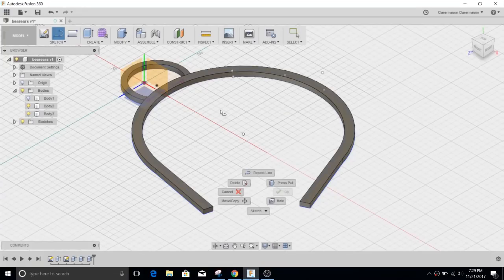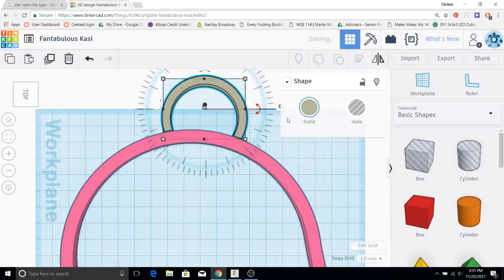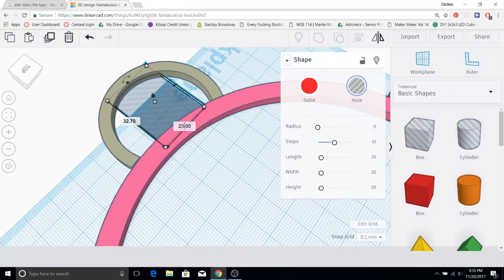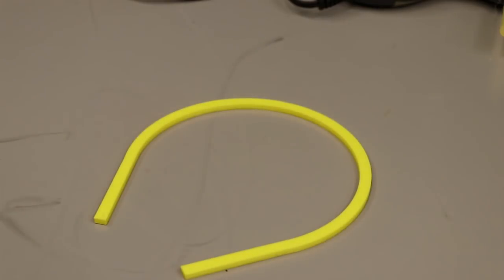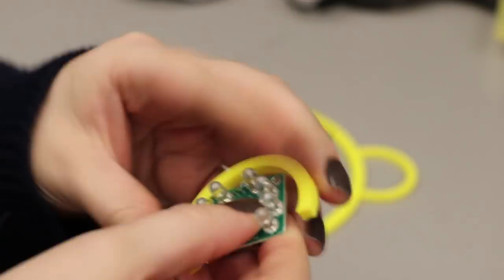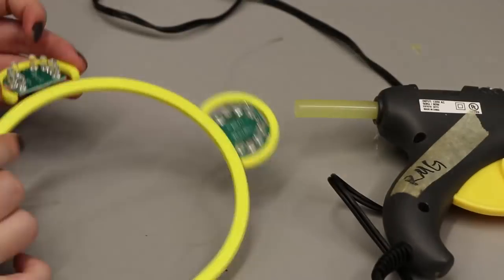So I actually modeled this in Fusion 360 and then imported it into Tinkercad, made the shape of the board and then subtracted that from where I wanted the board to sit. I don't really know if this is the most efficient way but it's the way I did it so it worked. Then I printed it out and just slipped the boards into the little holes that I had made in the ears, and surprisingly they fit on the first time.